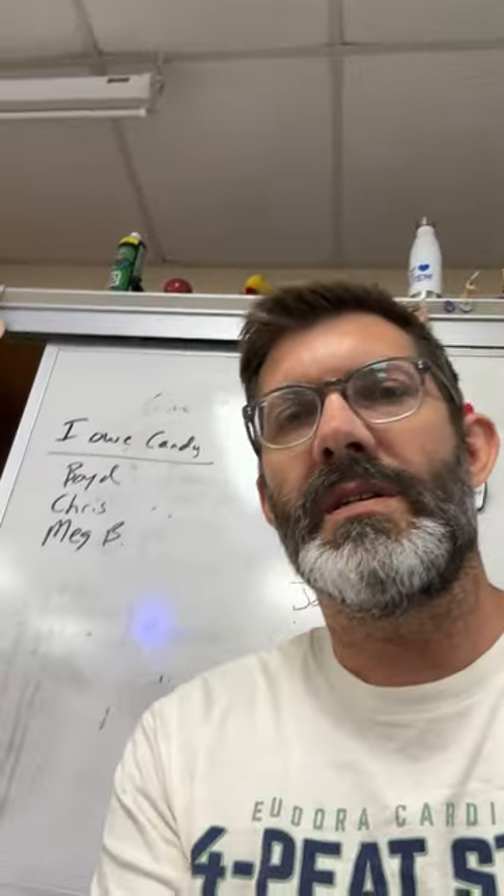Hey students, I'm going to be gone 7th and 8th hours today, so I'm making this video to show you what to do to make your cheek cell slides. I'll have the directions posted on the TV for you all, but first you want to get a toothpick from up here.